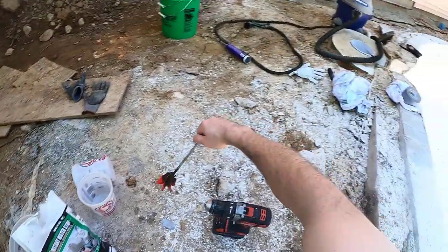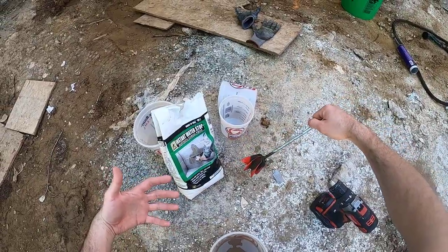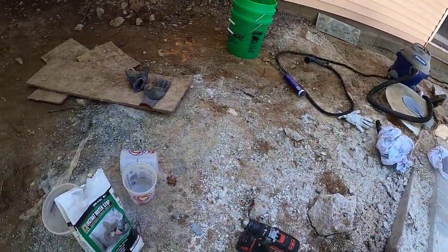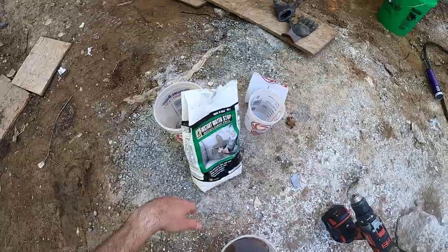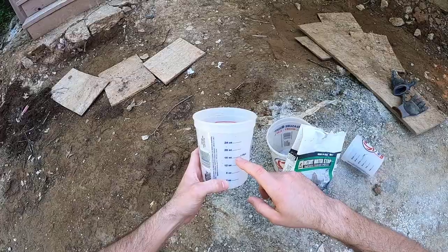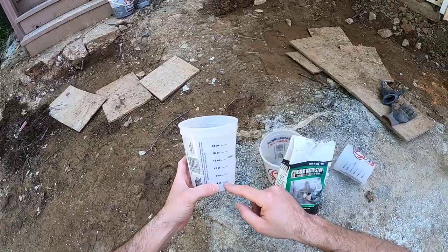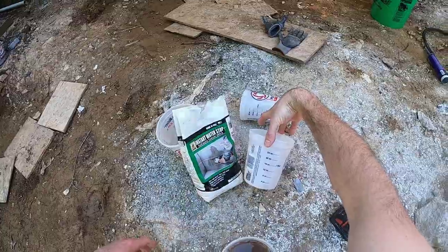If the cement sets up before we're done, you'll see in the video I may run back over here and mix up another batch quickly to finish it out. There's a chance it could set up quicker than we're able to get it around the face of the skimmer. So we'll go ahead and mix up about 16 ounces of cement to four ounces of water — the one-to-four ratio — and we'll see how far that gets us.